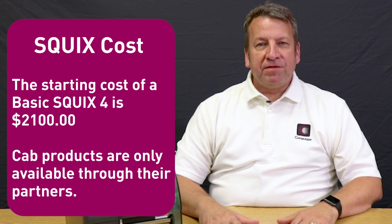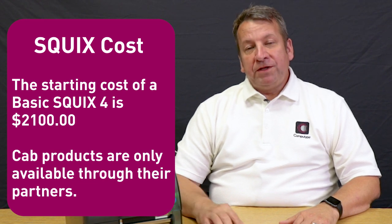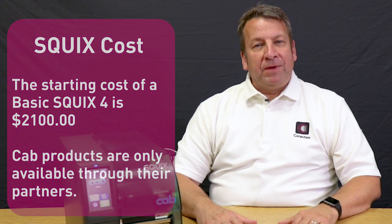I like the Squix printer because it's affordable — it's about half the cost of the competitor's printer. For a 4-inch, 300 DPI industrial printer, CAB does it best for less.